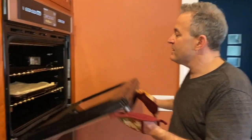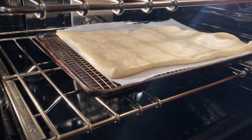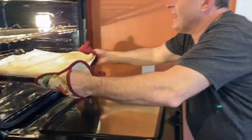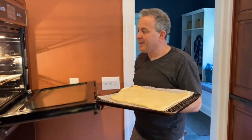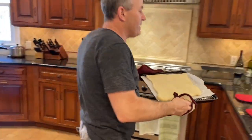Now this has been in for a few minutes and as you can see the dough has risen and it's not as gooey on top. So now I'm going to take it out of the oven. We're going to go back to the counter and now we're going to do the two things you do with this: you burn your hands and you deal cards.